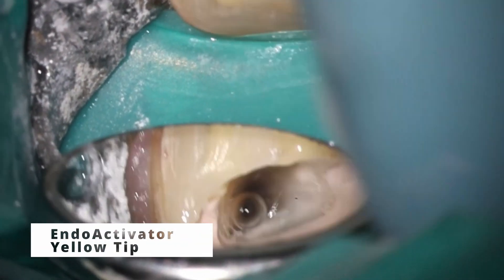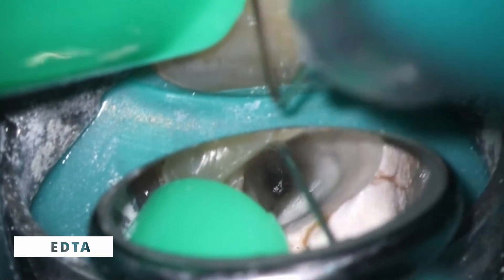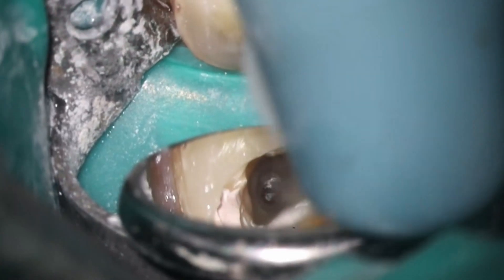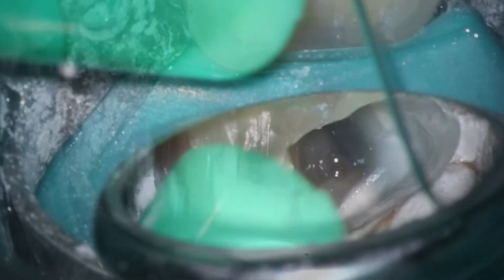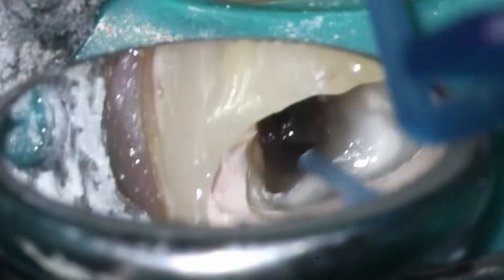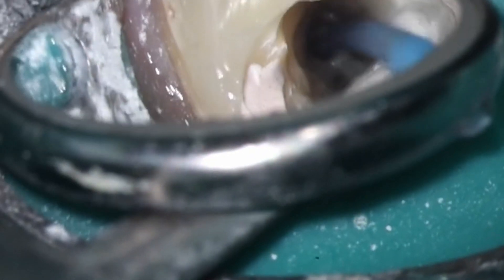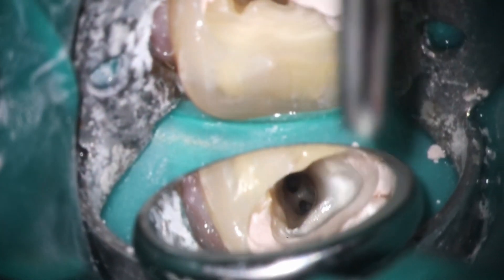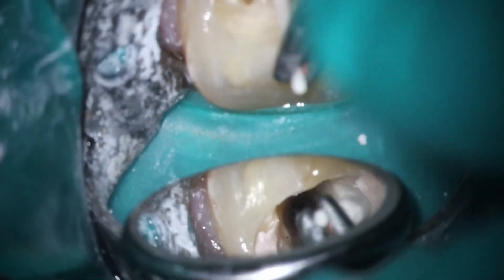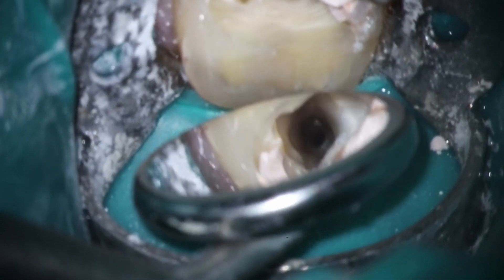What you'll see here is just the traditional sequence: bleach, endoactivator, EDTA, endoactivator — you get the idea. At this point, all I'm really trying to do is get the calcium hydroxide out of there. The calcium hydroxide does far more work than the bleach or EDTA in terms of removing bacteria and other components. I just want to get it out of there so I can fill it up with gutta-percha. As you can see, nice and dry — those two canals looking right at us. I'm really pleased with how dry this canal is.